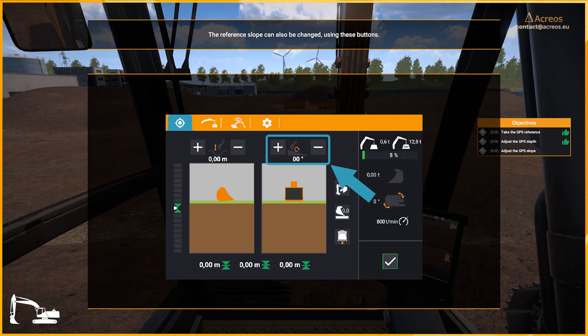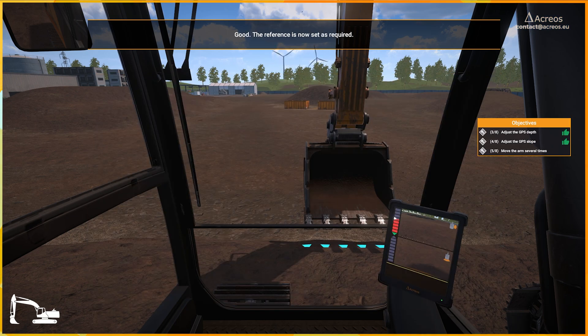The reference slope can also be changed using these buttons. Set the slope to 3 degrees. Good. The reference is now set as required.